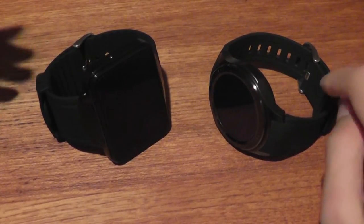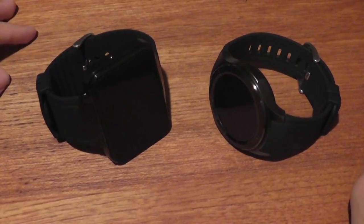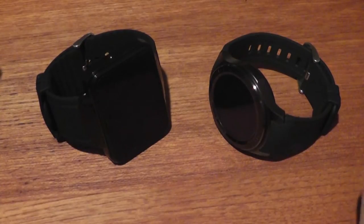In this video, we'll be discussing the similarities, differences, and which one I think has a slight edge for the average consumer. So let's start with a bit of a refresher and go over the design of both of these smartwatches.